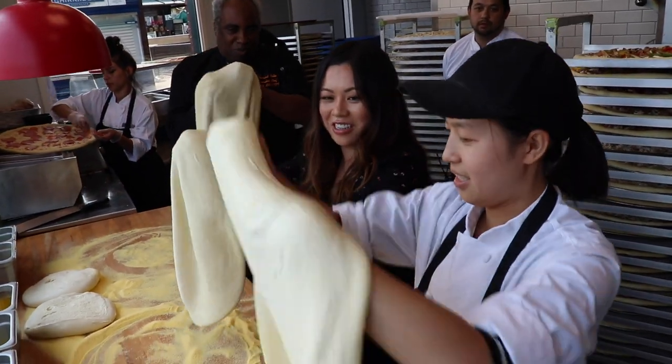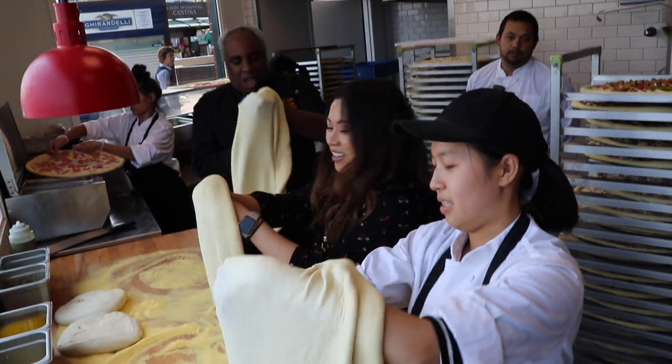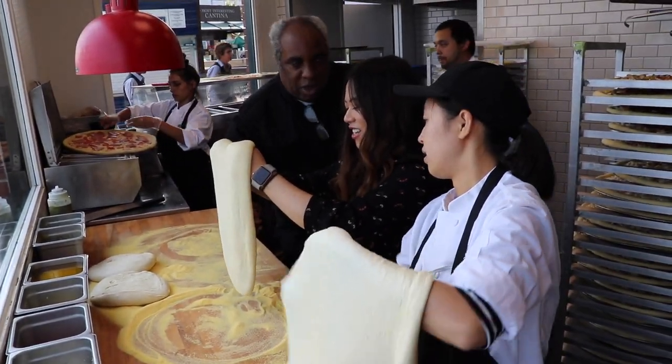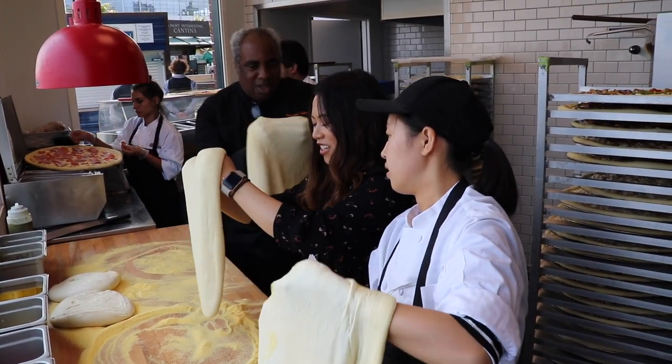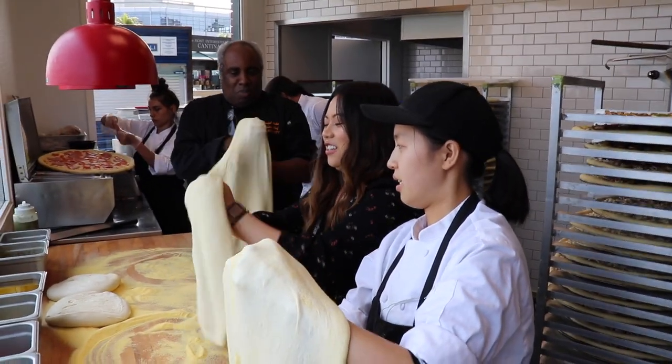Now watch what Moon's going to do — go the opposite way. Look at your dough. See that? That's the soft spot, so you don't want to stretch it there. You want to stretch it all in here. Should I cover and reposition it? Just go over here — there you go. I don't care what Moon says.